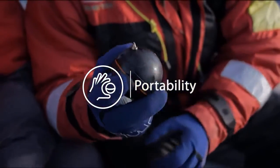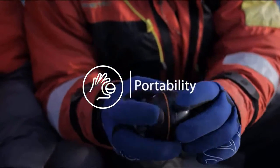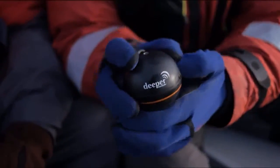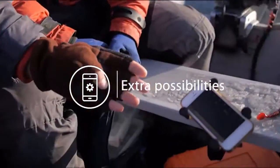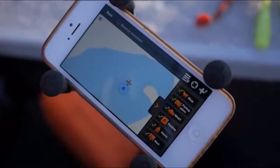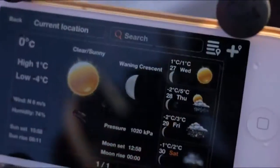Portability. Traditional fish finders weigh seven pounds and come with a multitude of different bits and pieces. Now anyone with a smartphone can just connect to the Deeper ball and off you go. Extra possibilities: Deeper replaces regular sonar and gives you more free features like fishing activity calendar, maps, weather forecasts and many more.